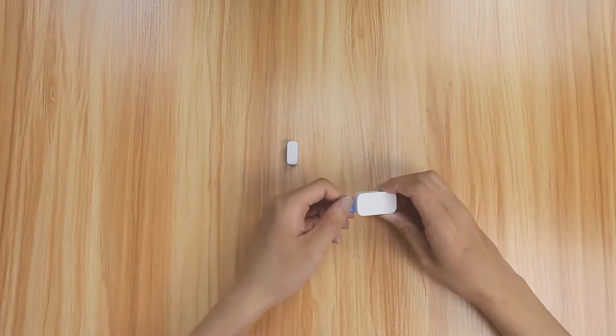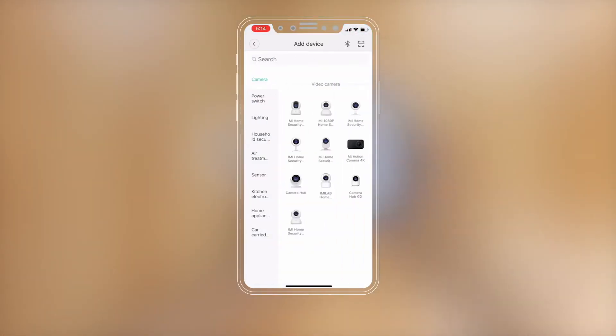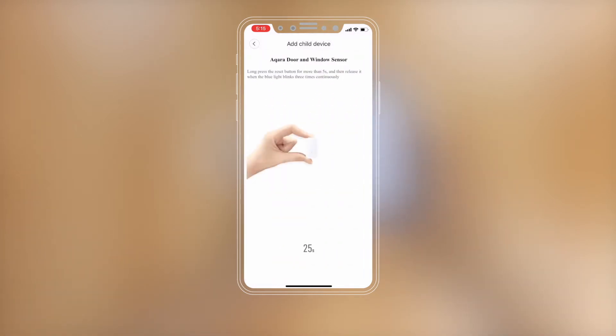Remove the insulation tab. Please open the Mi Home app. Press the plus to enter the add device page and press the sensor. Select the Aqara Door and Window Sensor.